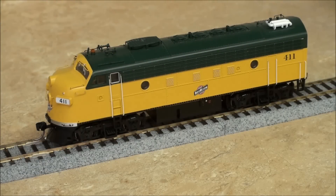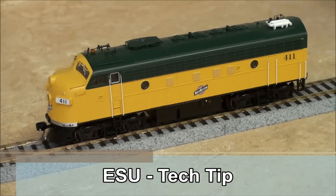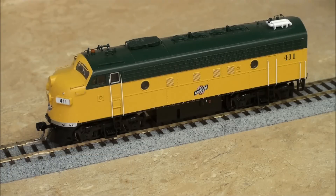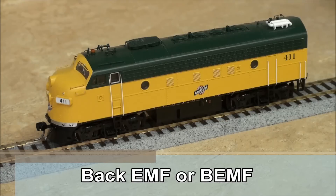Hello, and welcome back to our ESU From the Workbench series. Today we have a tech tip for you. Have you ever had a locomotive that stutters or jerks at slow speeds? Maybe a steam engine that binds at certain parts of the revolution. Many of these kinds of problems can be taken care of by making adjustments to the back EMF settings of your decoder.